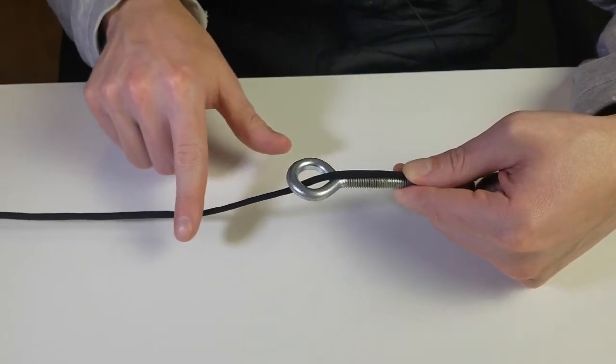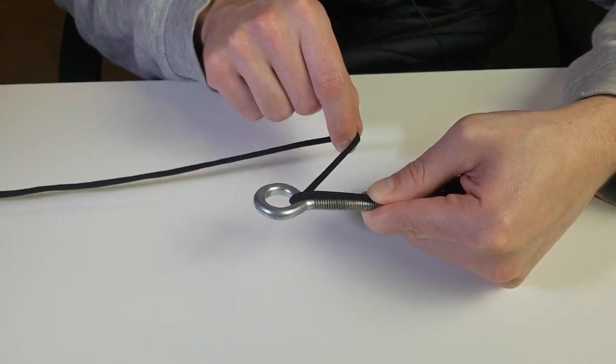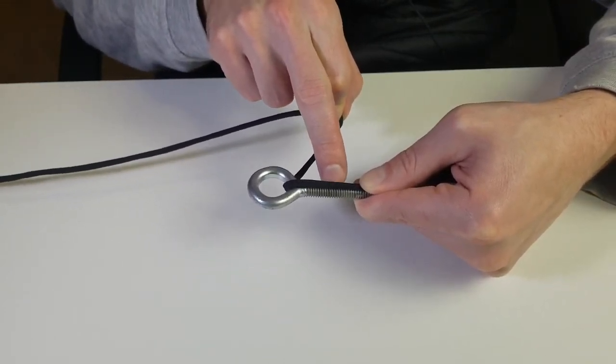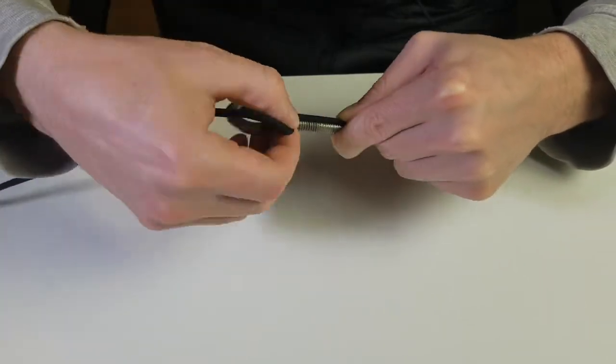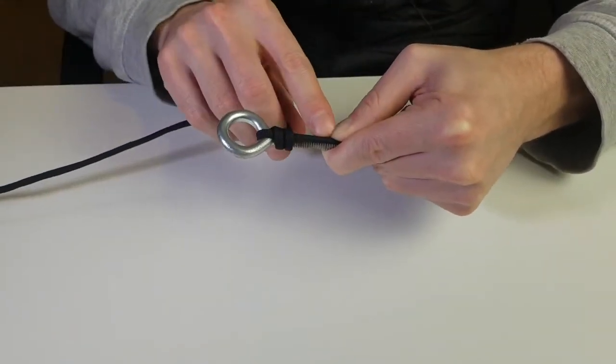Then grab this part of the line, bend it over and back around, and wrap it around both the line and the shaft of the hook. You're going to wrap it down 10 times — just take this, bend it back, and start wrapping around going down this way.